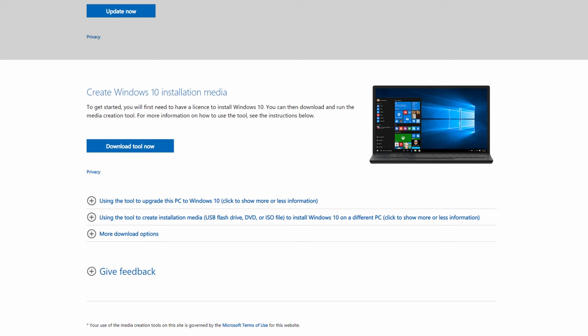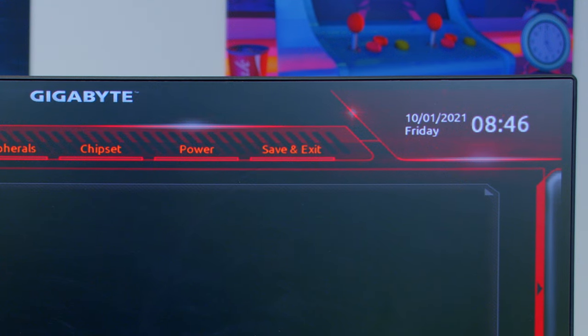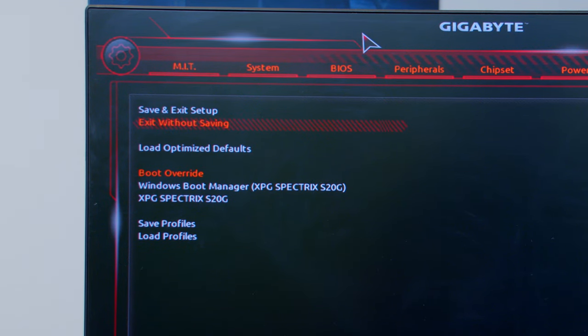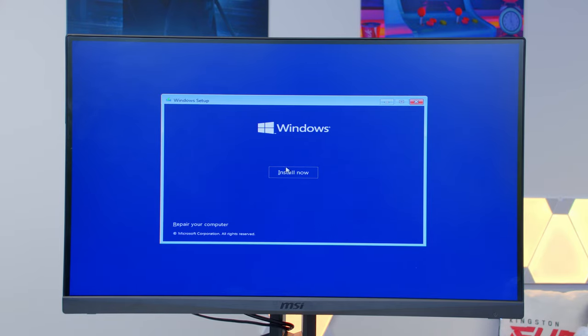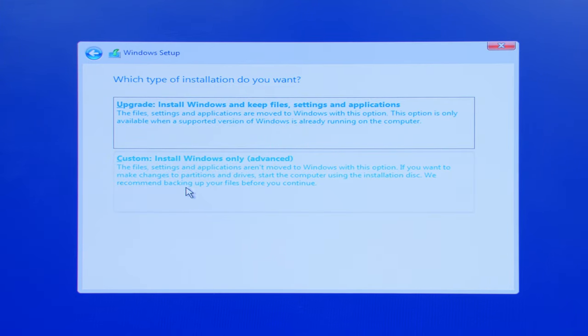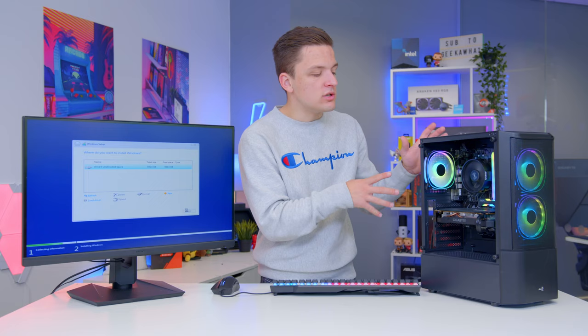Before powering down, grab a bootable Windows USB stick — you can make one using a 16GB USB 3 drive and the tool linked in the description from the official Microsoft website. Plug the USB into the back of the system, go to Save and Exit, and select your Windows Boot Manager on the USB drive. This reboots you into the Windows installation. Select your language, time, and click Install. Select 'I don't have a product key' — you can activate later — choose Windows 10 Home, accept the terms, choose 'Install only,' and select your M.2 SSD as the drive. If you have multiple drives and aren't sure which is which, unplug the ones you don't want to use.